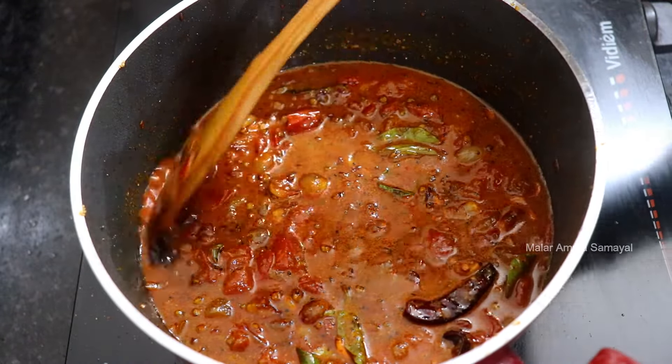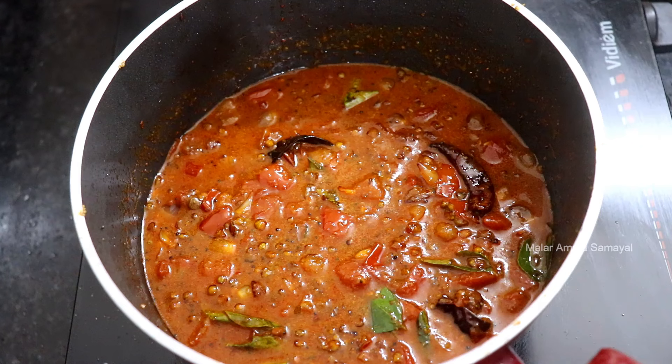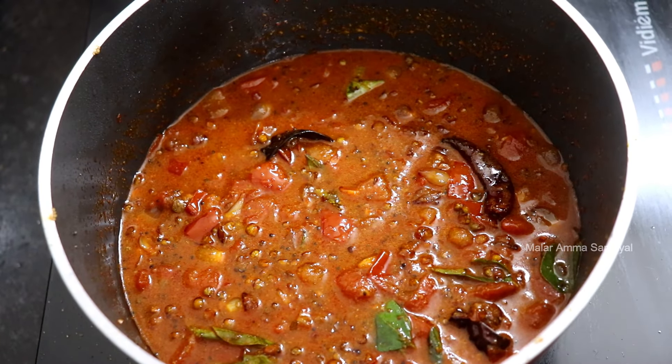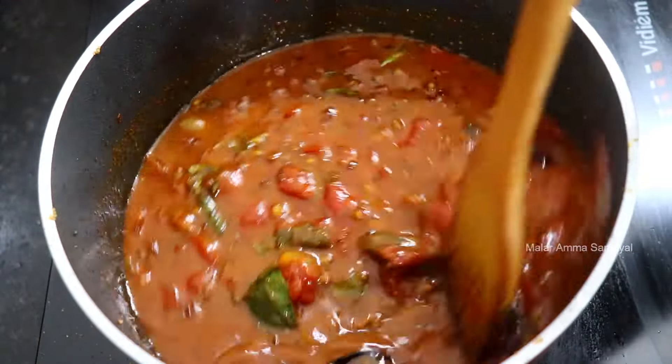We will put two vegetables in the pan, and then cook it so we can taste better. If you need to cook it, we can cook it. We will mix it a little bit more. We will mix it together.